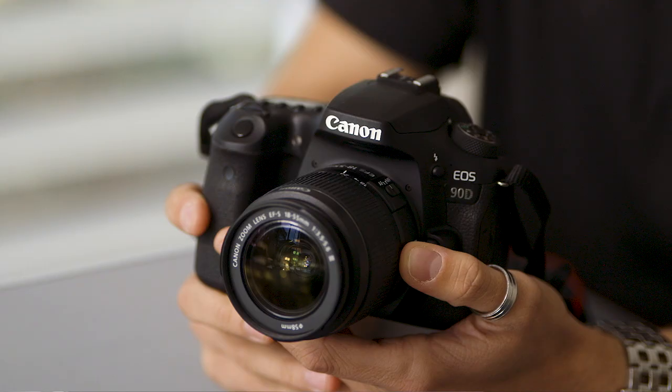G'day guys, Scott Stramach here from the Canon Collective. Today we're going to be talking about the Canon EOS 90D. In this video we're going to be diving into the menu a little bit further and talking about some of the key features that this camera has.